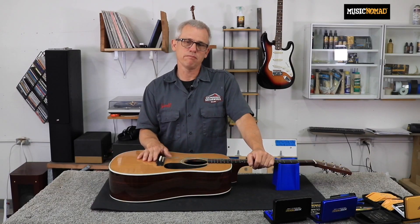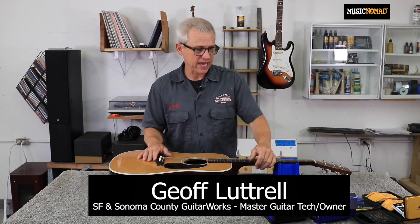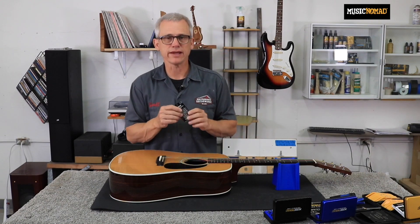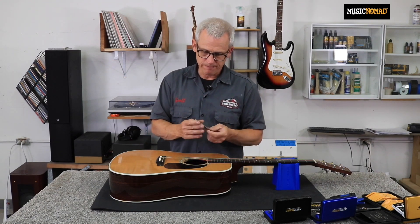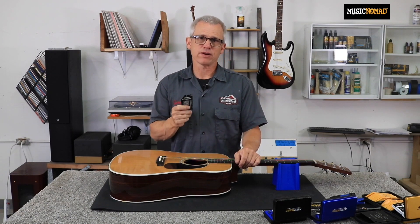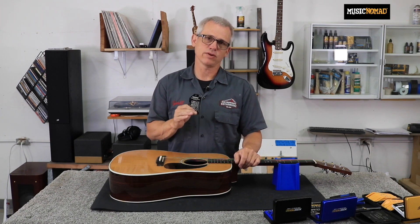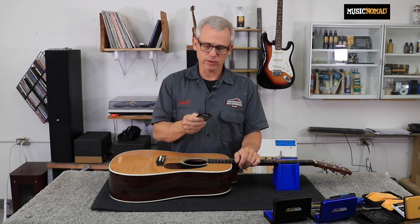So now I'm going to measure my action height. We have the string action gauge, which is probably my favorite tool of the gauge set. This is a black background with white etching, so you can actually see it. The silver background with the black etching — I've never had a great time seeing that. This is so much better.